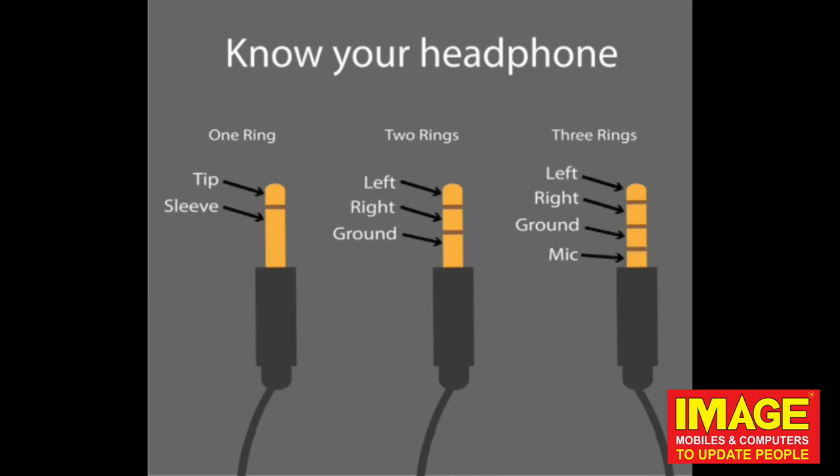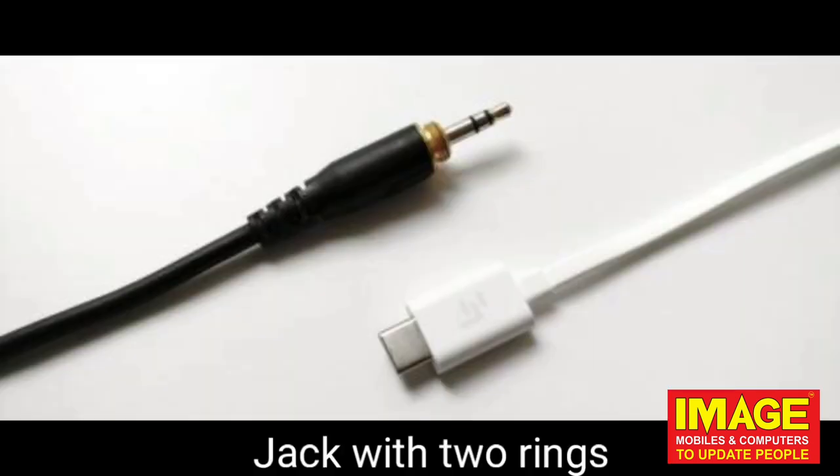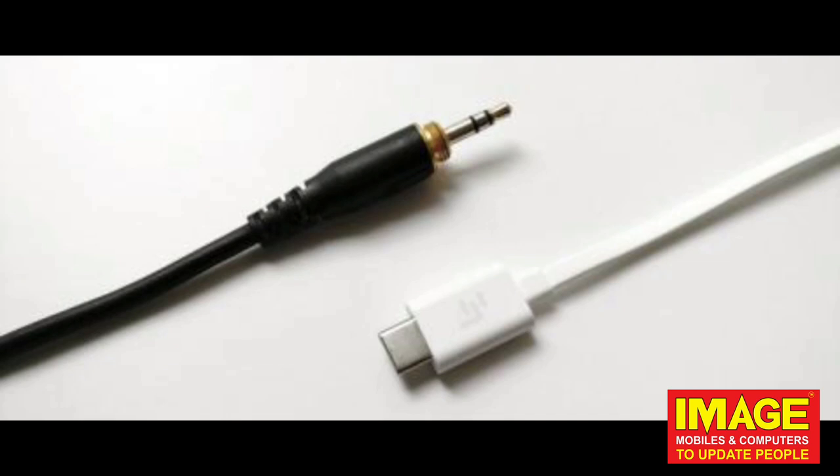However, the music is on one side and also the other side, but the voice is being processed very slowly. We use noise/voice cancellation — that makes sense. We have one left ear and one right ear and another ground.